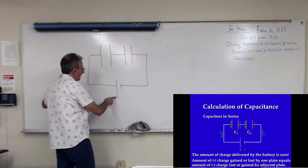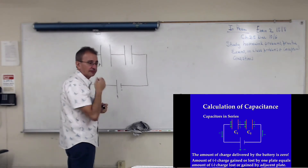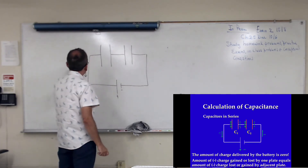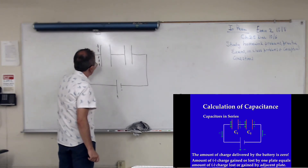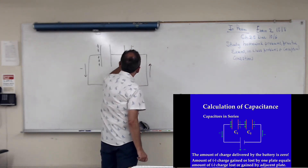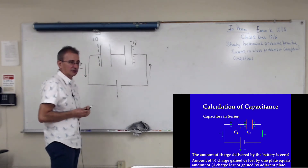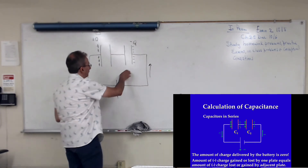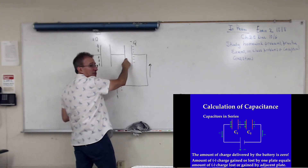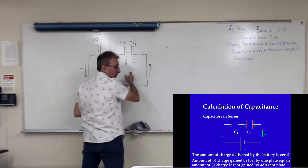One of the plates from each capacitor is not connected to the battery. The positive terminal is connected to the first capacitor, the negative one to the second capacitor. Electrons will go this way, leaving this side positively charged. On this side, electrons will go the other way, leaving this side with negative charge. So if this plate gets plus Q, this plate gets minus Q.